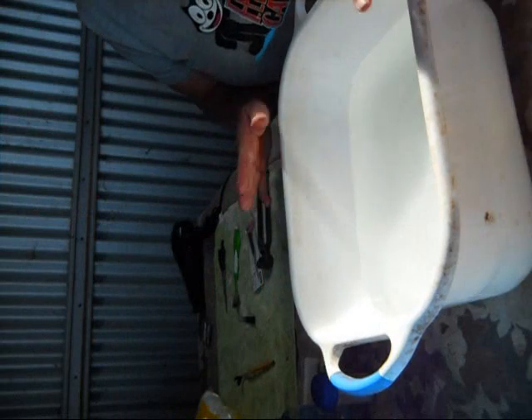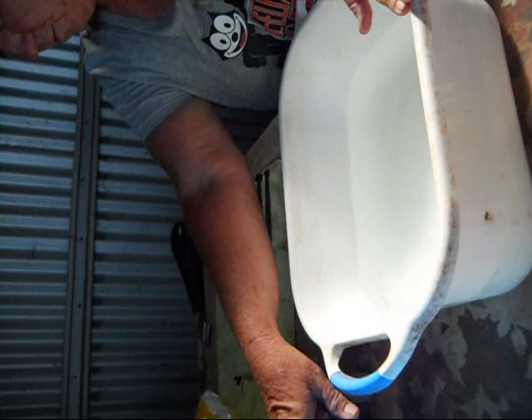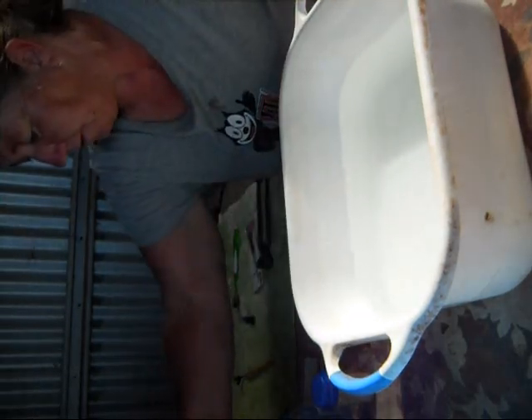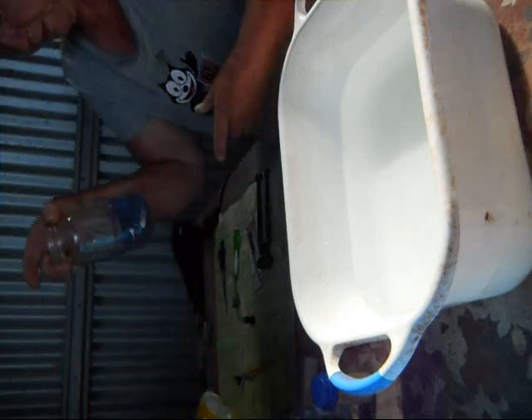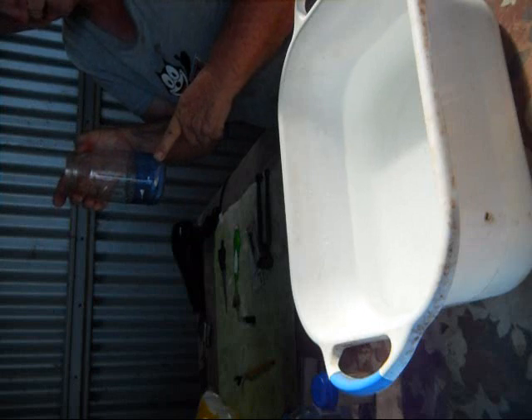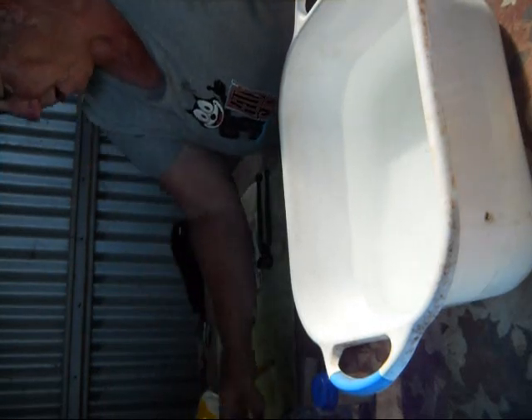We've got our two tubs of water — one warm for washing, one slightly warm for rinsing — jugs for rinsing, and lavender shampoo. Don't use this on white birds because it will turn them purple. That comes from the farm up the road.